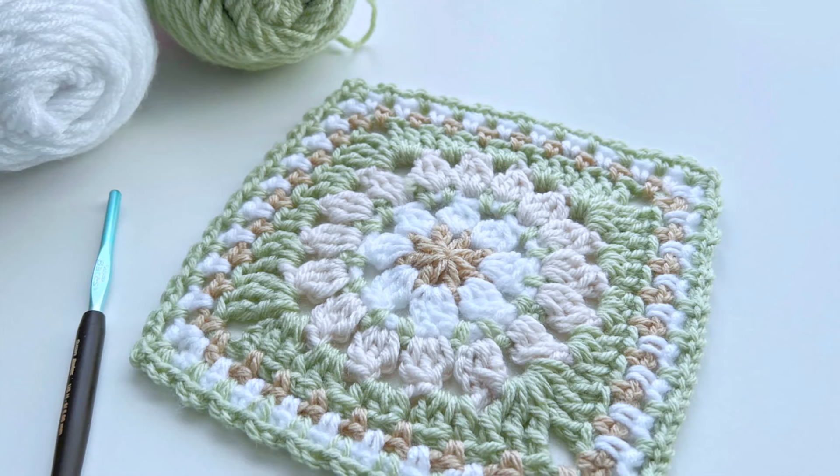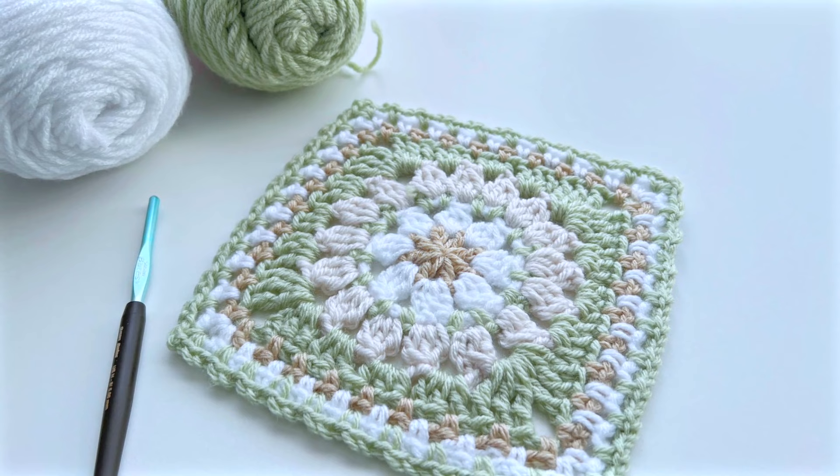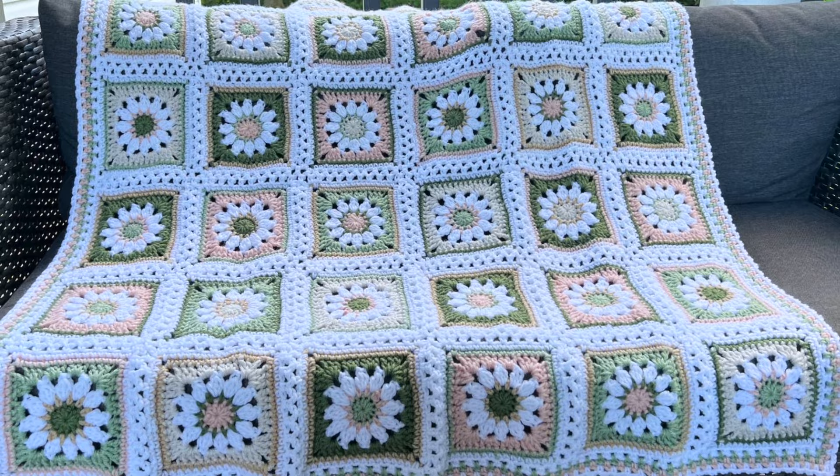Hey gang, Jane here with another crochet tutorial. This is the second of a three-part video series where I'll be working you through the steps to create a small throw out of one of my more popular squares, the daisy square. The first video in this series covered how to work this lacy border on your squares to set it up for this method of joining, and I showed you how to work your ends in as you go. You can find the link for that video in the description below.